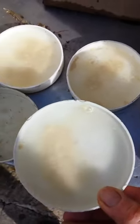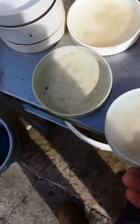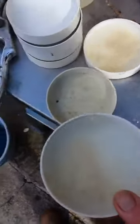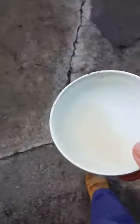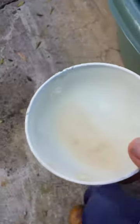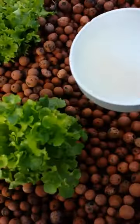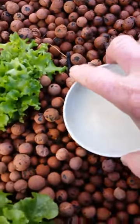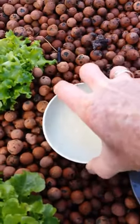That's it. Slug trap. And we just take that over to the grow bed and place it around our seedlings.